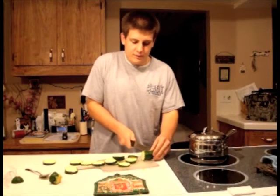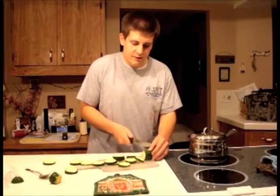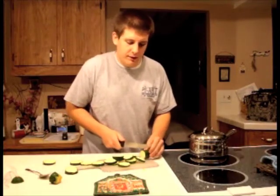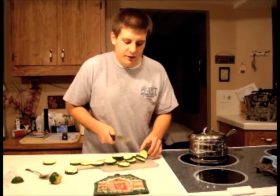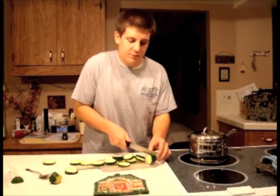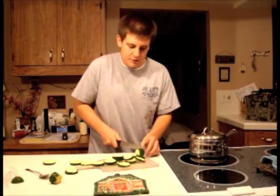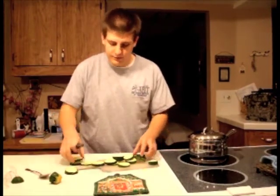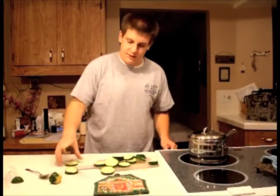You cut it to your specific length, whatever you use it for. If you're using it for otocinclus catfish, you probably only need it really thin. If you're using it for loaches, you might want it a little bit thicker, or other catfish you probably want it thicker too. And even for a plecostomus, you want about a medium thickness.